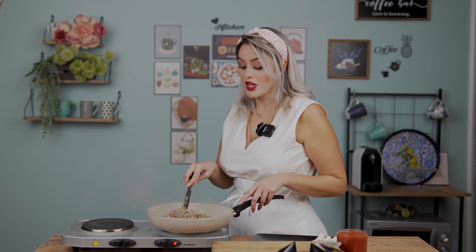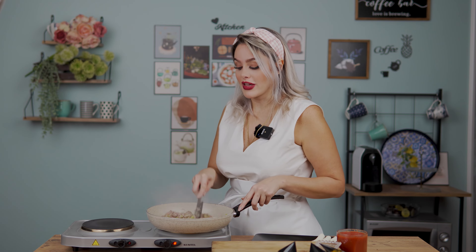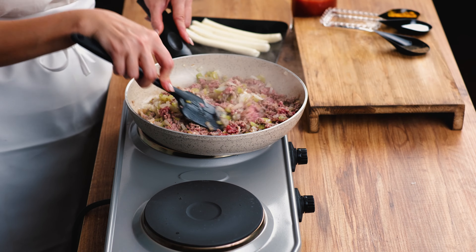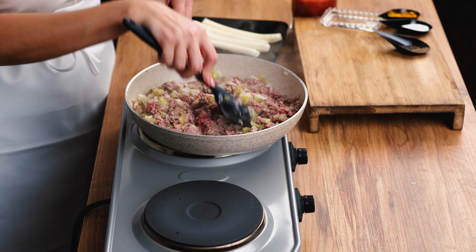Our mashed potato is also ready, so I'll put it aside until serving. I'm going to use a little bit of the mashed potato inside the stuffed eggplant. For those who like garlic flavor they can add it, but for this food I prefer without — I think it's tasty enough even without garlic.